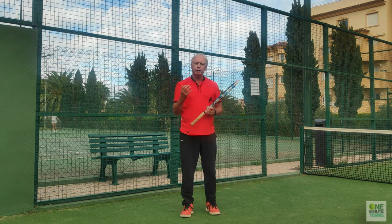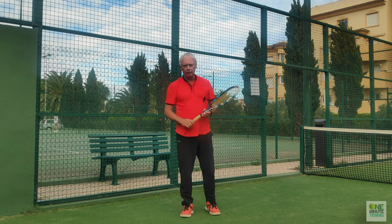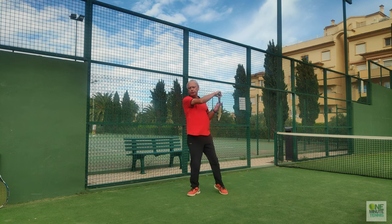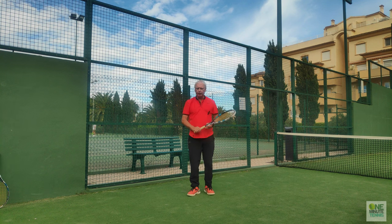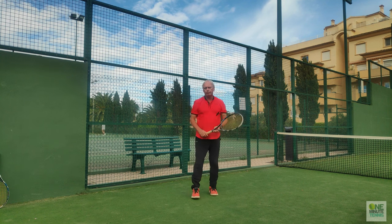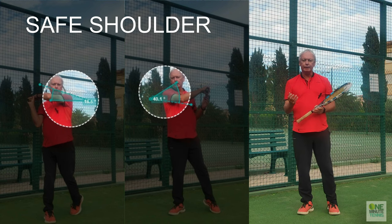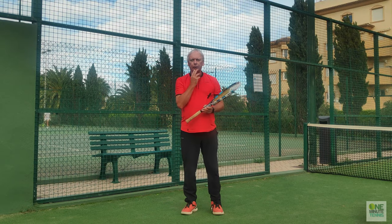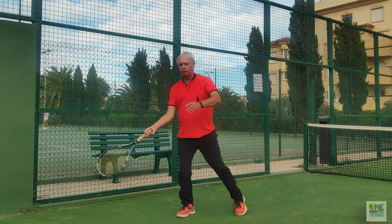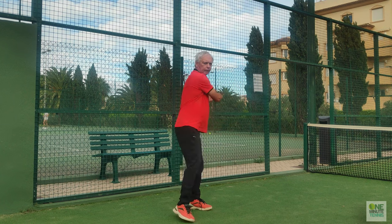Without changing the swing path and without adding errors. For the safe shoulder: I make the unit turn, swing, and my shoulder points to the side of the direction I want the ball to travel. For an attacking stroke, I pull the shoulder through — the attacking shoulder — until it reaches underneath my chin or my face. The same applies on the backhand: safe shoulder and attacking shoulder.